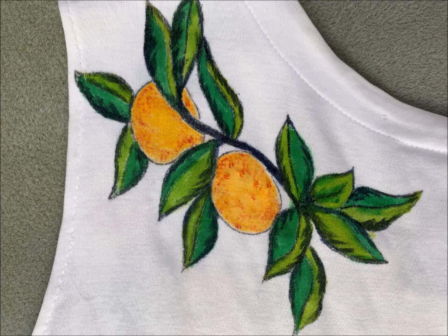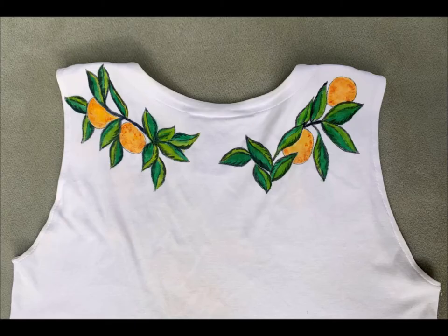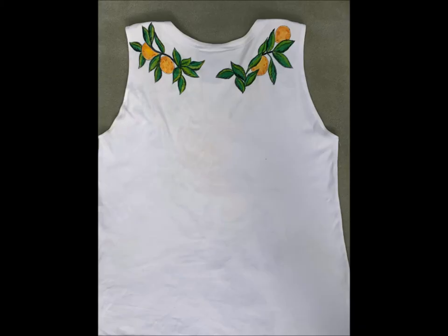It's best to use fabric medium mixed in with the acrylic colored paint to make it less stiff for using on fabric. And there you have it — the tank top now with some back interest as well.